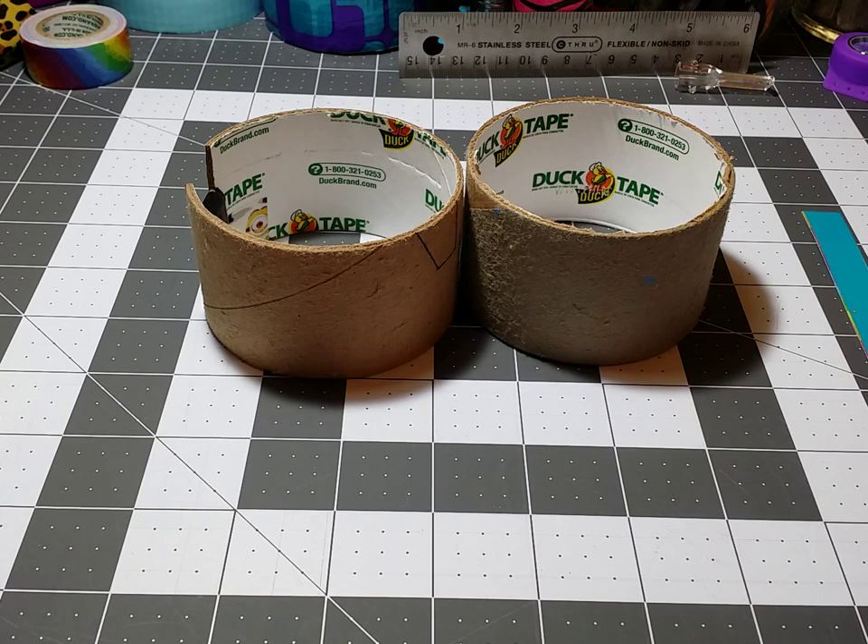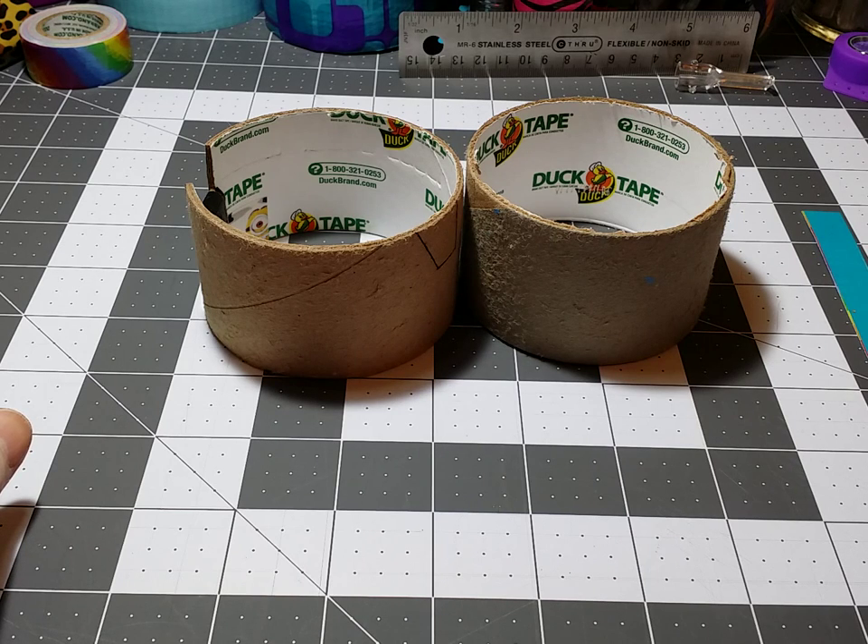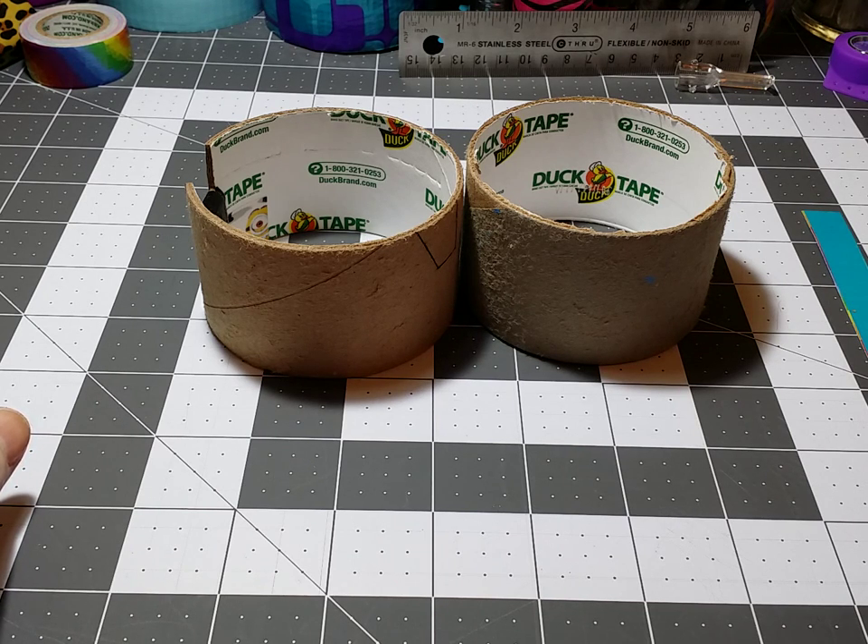Hi everyone, this is a tutorial on how I made my tripod holders for my cell phone. I've been asked by a YouTube subscriber to actually show how I make them.